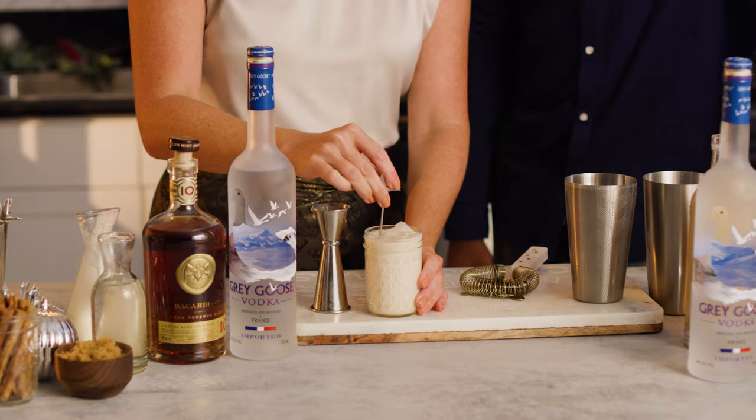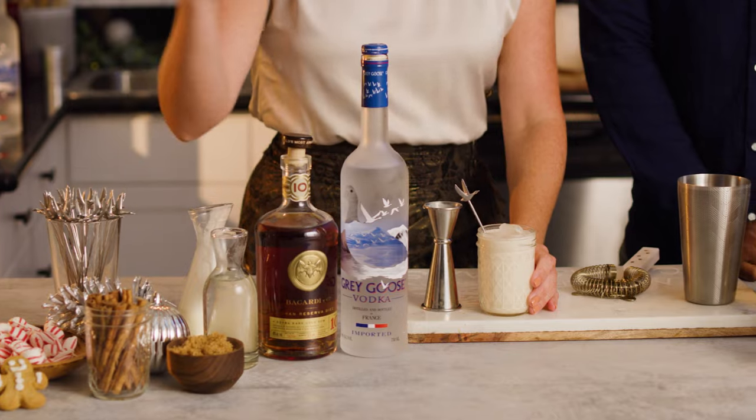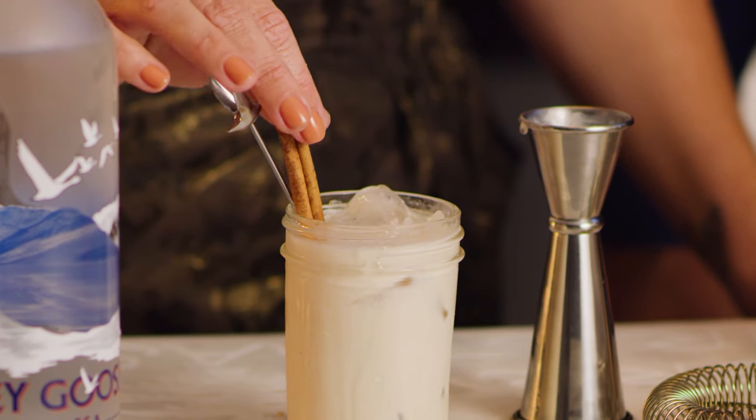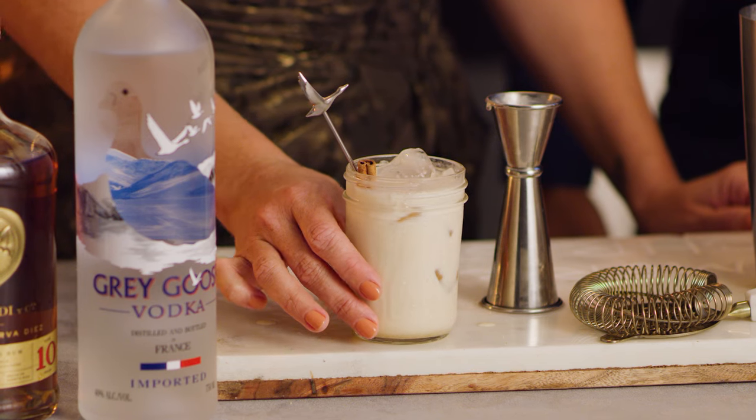We're going to garnish with what I think is a super fun holiday garnish — a cinnamon stick. It adds some nice aromatics and it gives a nice holiday feel. So here's our eggnog. I love that — with Grey Goose Vodka.